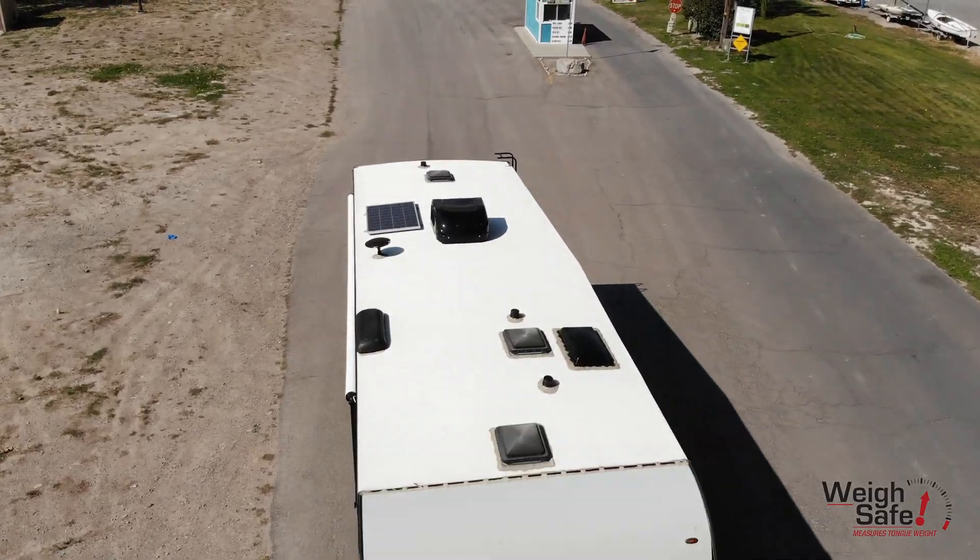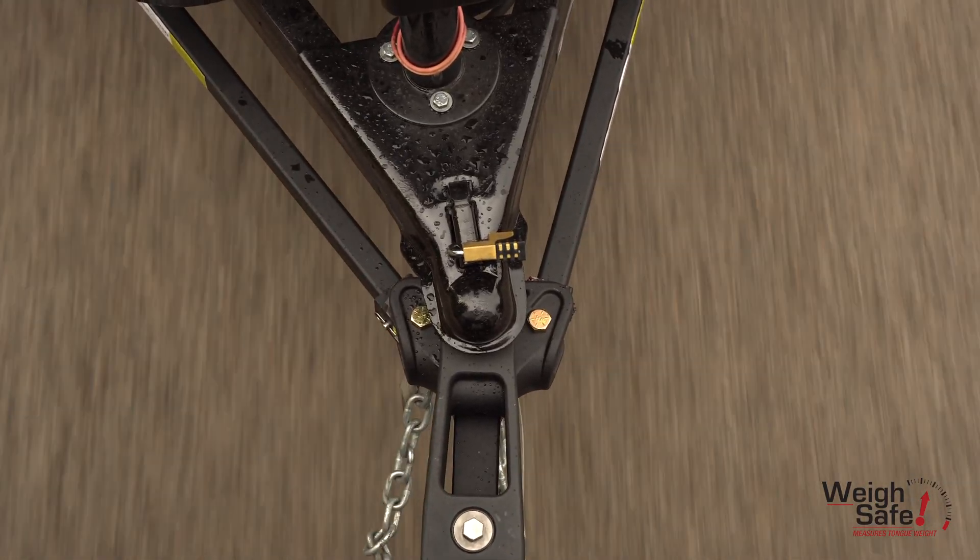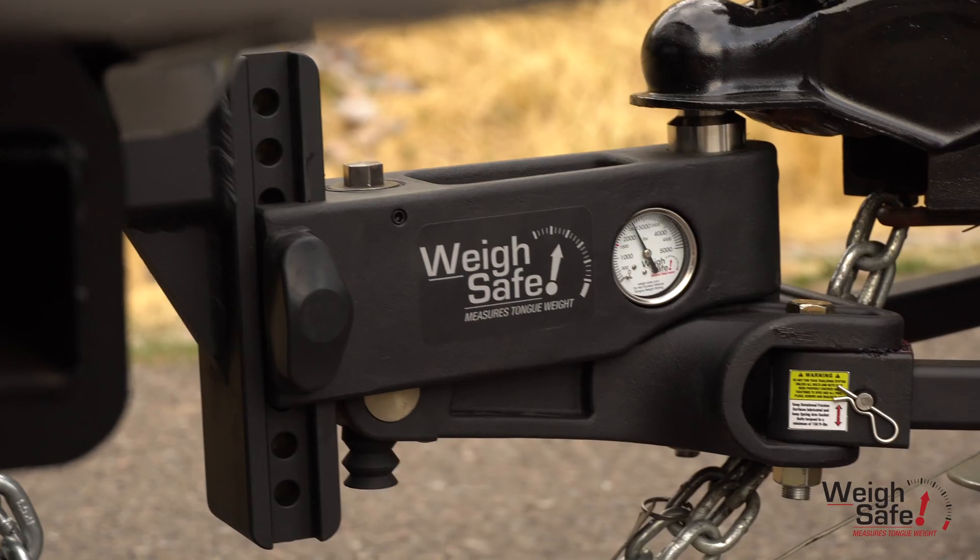With our continued efforts in revolutionizing the towing industry and offering our consumers a towing peace of mind, we now offer a truly complete weight distribution system called TrueTow.